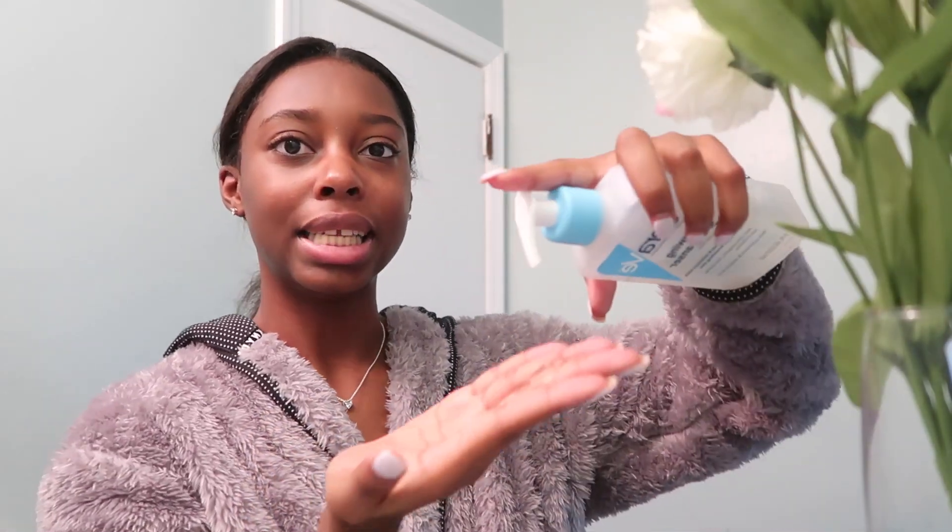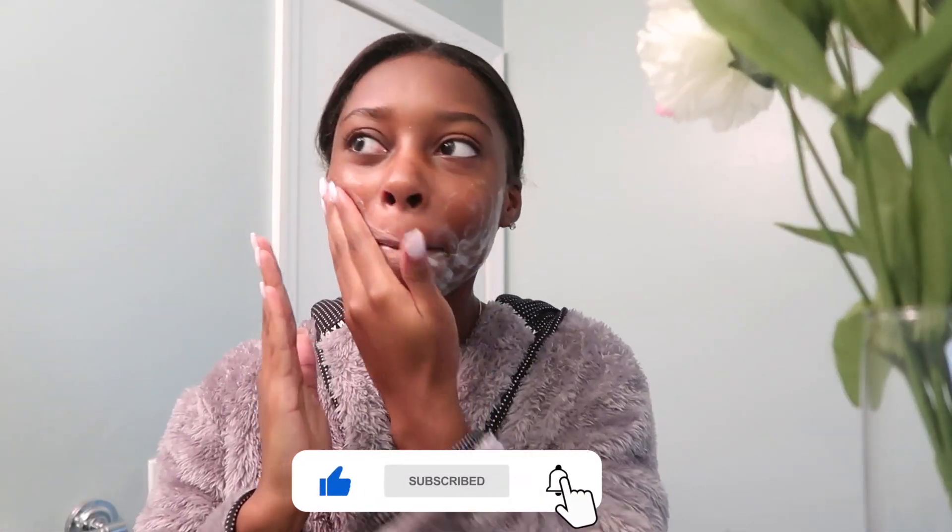The next thing I do is go in with my CeraVe Renewing SA Cleanser. This is for normal skin. I picked it up at Walmart — you can also get it at Target, Walgreens, CVS, or Amazon. It's kind of thick but it does a good job of cleaning my face. I squeeze a dime-size amount on the tips of my fingers, wet my hand a little bit, go in on my face, and scrub it all in. Make sure you get your neck as well.